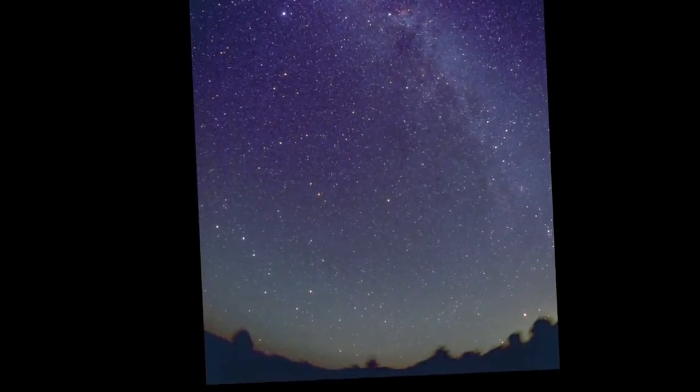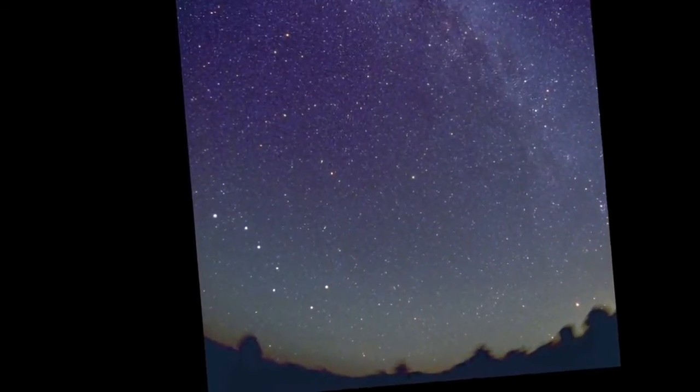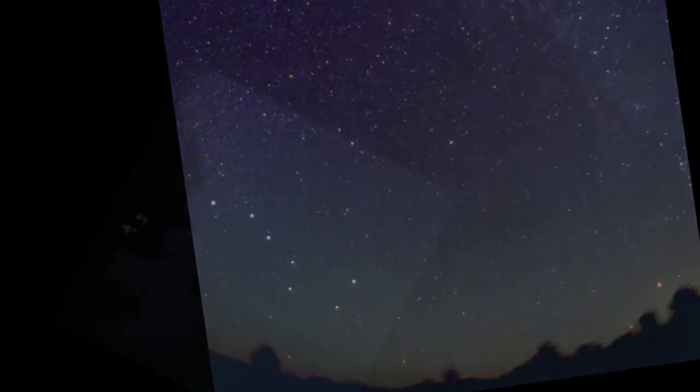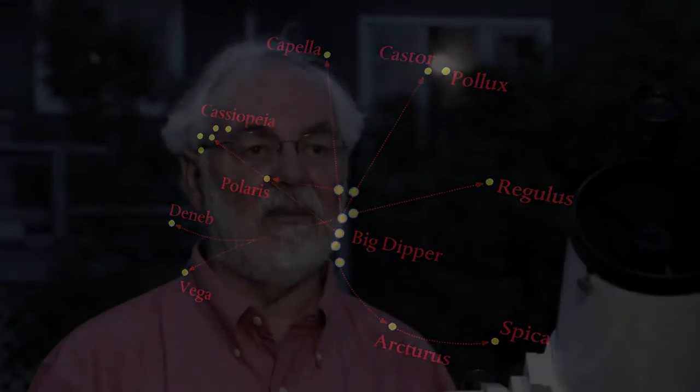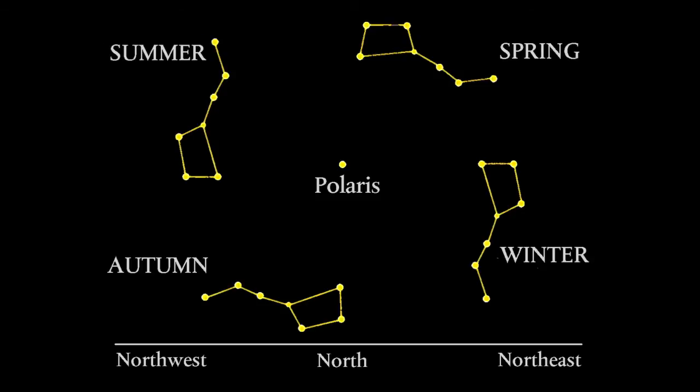The most important of all of the star groups, at least for us in the Northern Hemisphere, is the Big Dipper. Seven stars in the classic Dipper formation. And you can use the seven stars in a magical way — they happen to point to seven beautiful bright stars or star groupings, all of which are important. It's your guide map. Once you learn the Big Dipper and how to use it to point to other stars and other constellations, you're set, really.